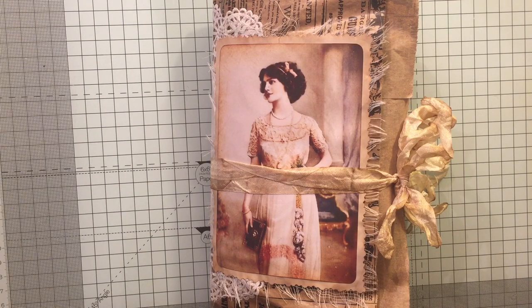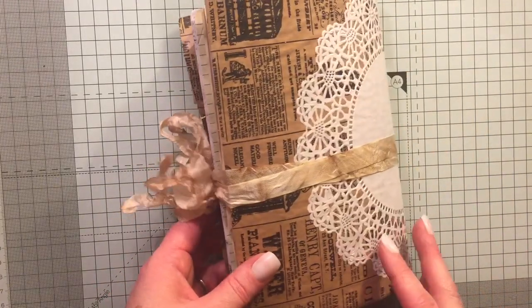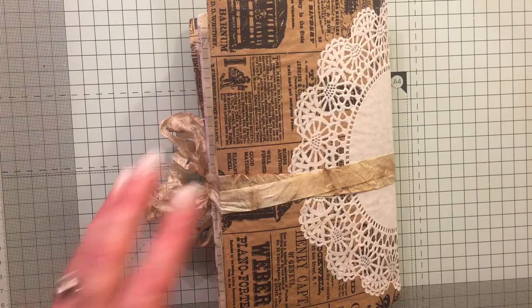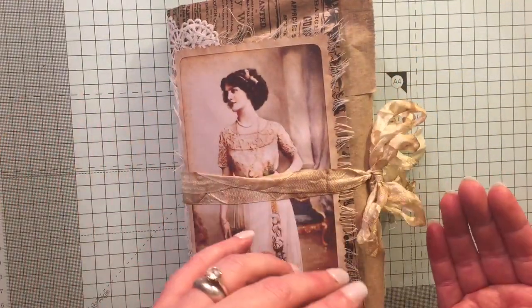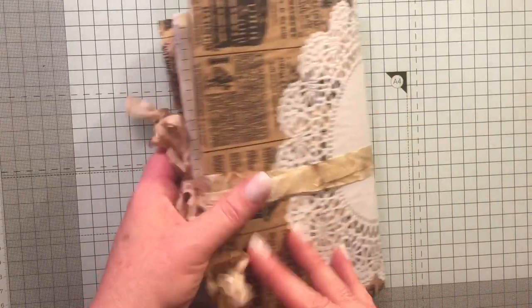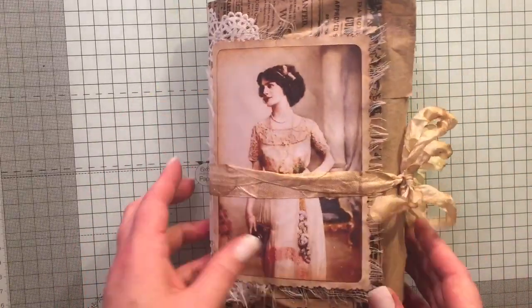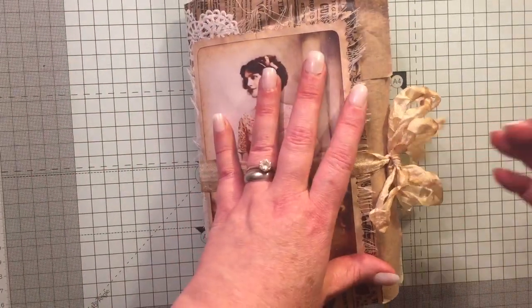I used one of the paper bags from Denise's store and I've mod podged the front and the back of it, and also the inside here. I've used one of her doilies and this image here — I just had it in my stash. I've got some fibers going on here too.